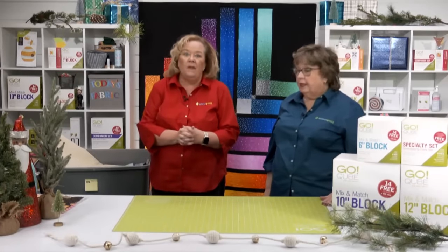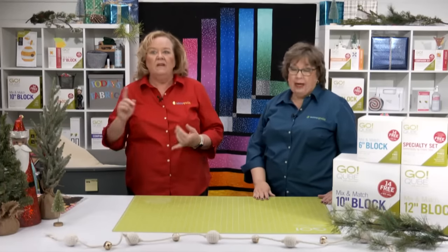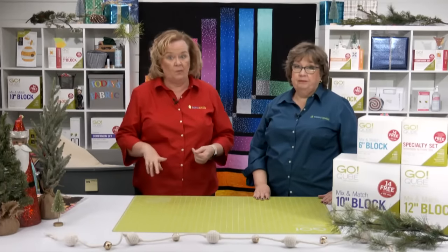Now is a really great time to think about what's in your stash and what you can make for a charity quilt. If you're making quilts for a specific cause, you always want to check their donation guidelines for quilts. Some have specific size, fabric, or color requirements like Quilts of Valor.